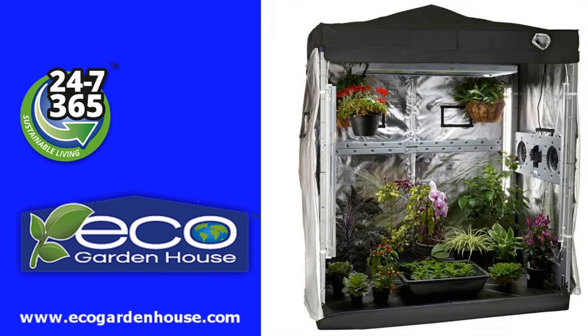Sponsored by Eco Garden House — at last an indoor greenhouse equipped with complete, easy lighting and watering systems. You can grow perfect organic produce and plants at your home all year round. Grow 24-7, 365 — you now have no excuses.